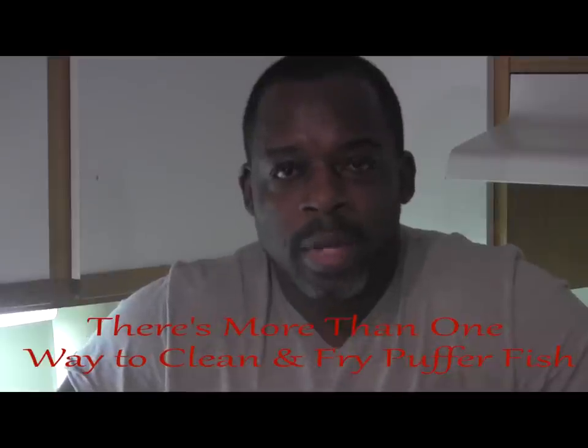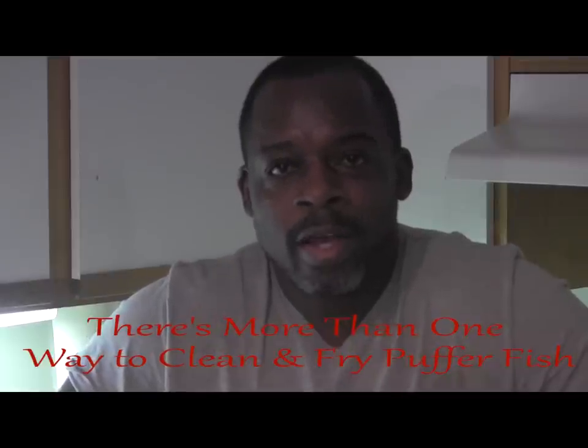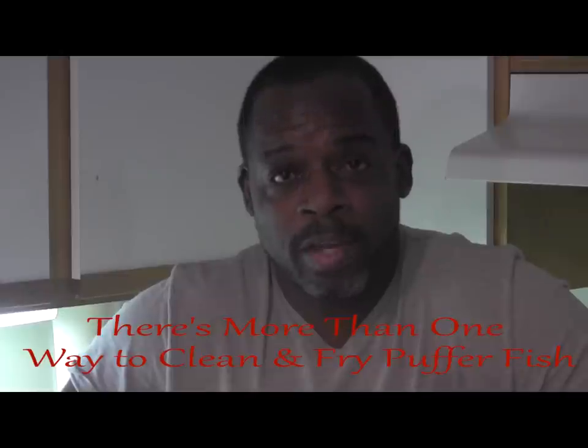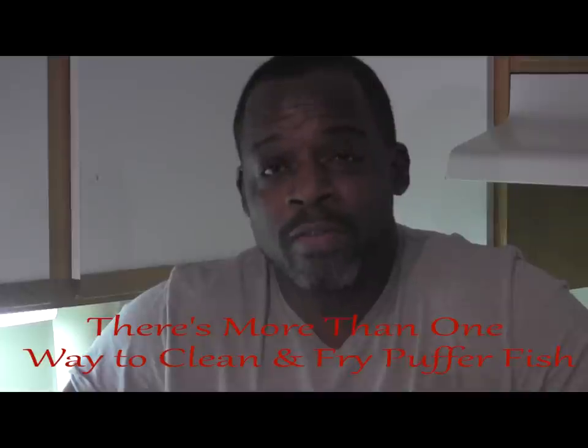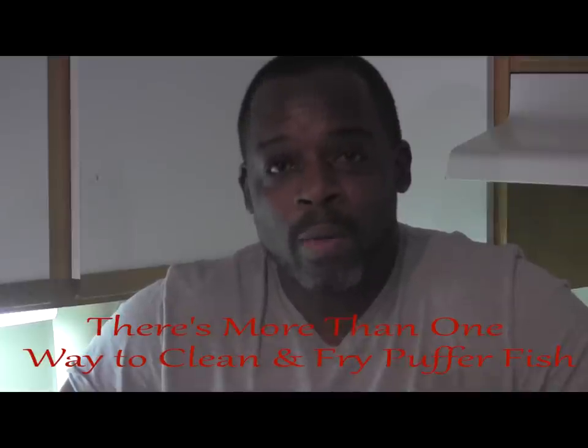All right, welcome back to OD5. This is Chris coming at you in the kitchen again today. I'm actually bringing to you, believe it or not, another method of cleaning puffer fish. Here at OD5, it's not about my way — it's about working smarter and not harder.